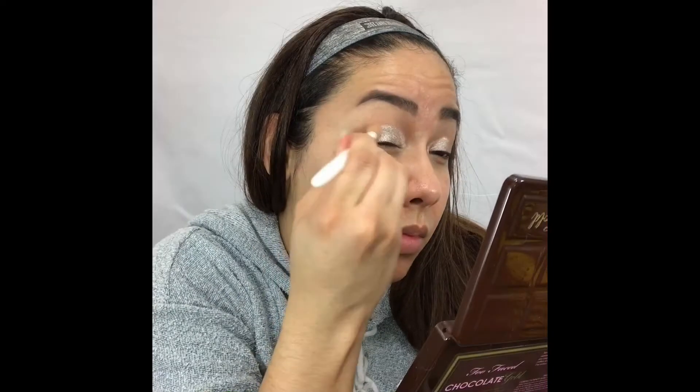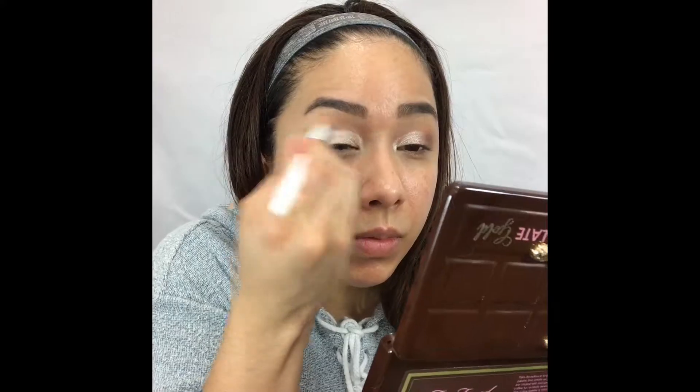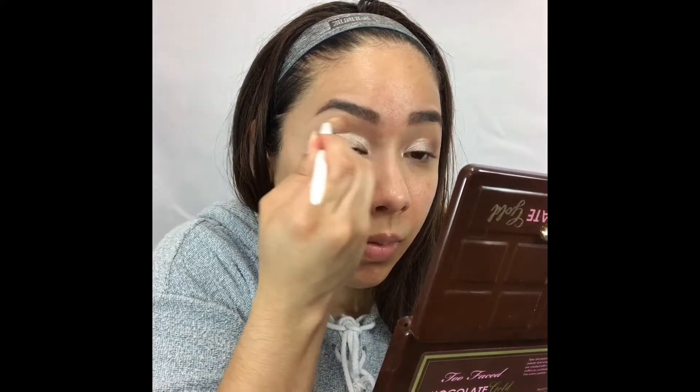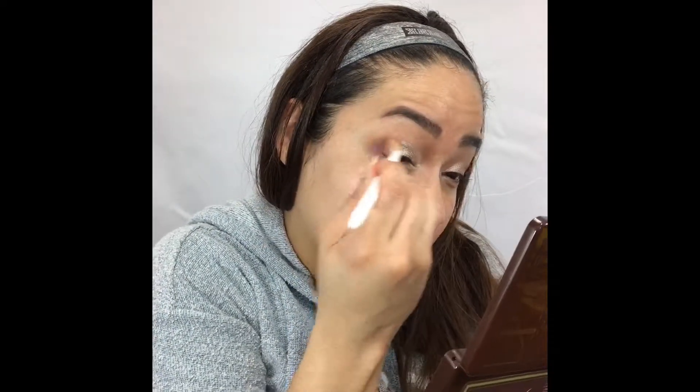Then I'm gonna go back in with Cocoa Truffle and just take that on the outer part of my eyelid and blend and buff it all in. Now I'm gonna go back into that transition shade So Bougie and take that all over to make sure there are no harsh lines and everything's just blended in together.